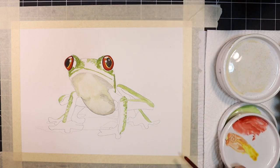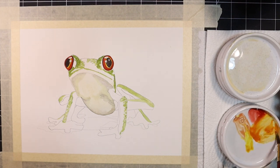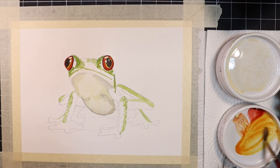Now I'm going to move down into the feet. I'm going to mix my pyrrole scarlet and Hansa Yellow Deep and dilute it down to a watery orange mixture. I'm going to lay this color down on all four feet.